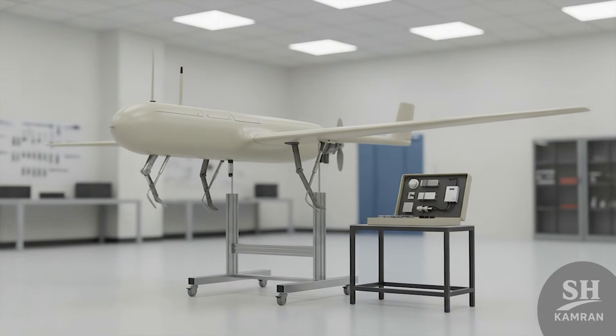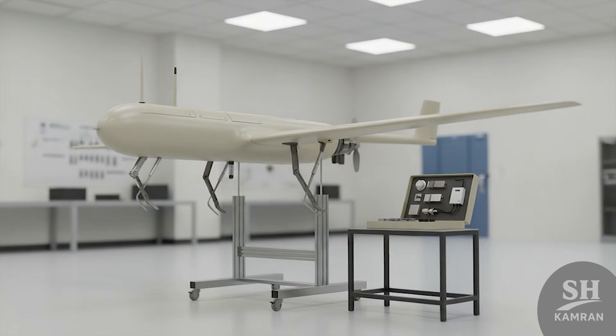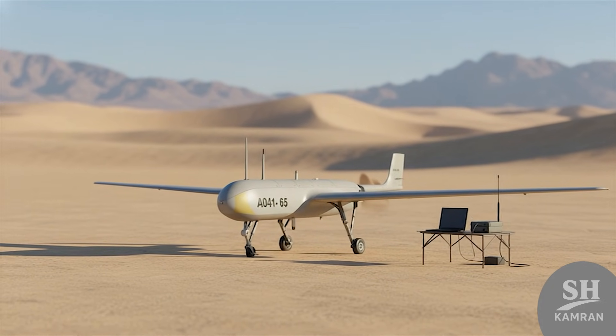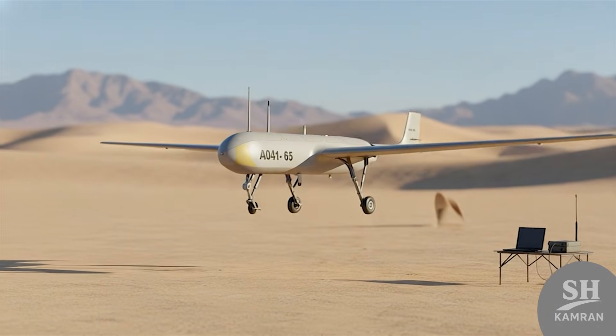A technical point engineers worked hard on was the navigation system. It used inertial guidance and later GPS for finding its path. The ground pilot could pre-program the route for fully automatic flight. This level of automation years ago shows high Iranian design knowledge.